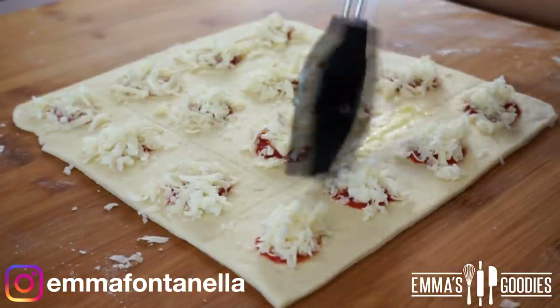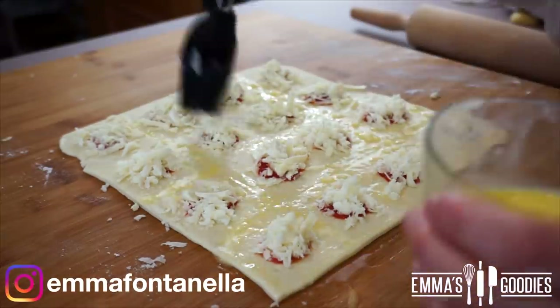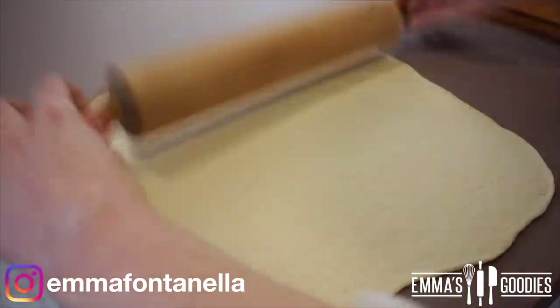Add a little egg wash just to seal everything. If some cheese gets in the way it's okay — it doesn't have to be perfect, it has to be delicious. Roll out the second piece of dough directly on the table.